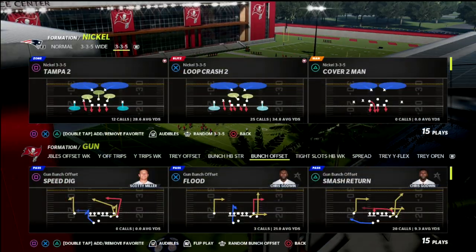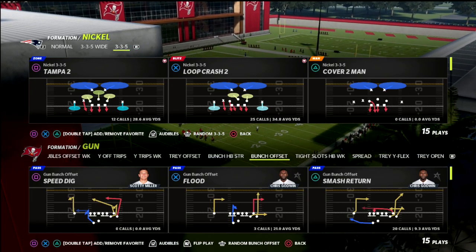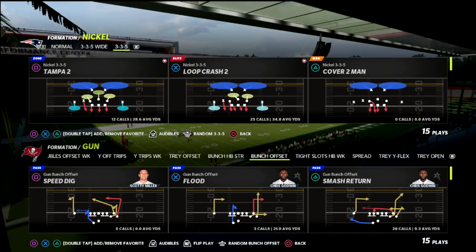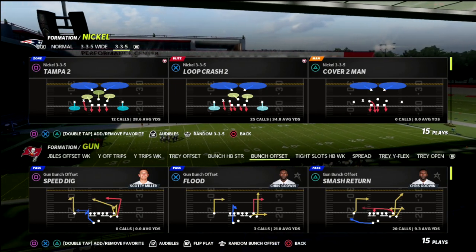In this video I'm going to show you a way that you can defend the Gun Bunch Halfback Strong in man-to-man coverage. I think it's a little bit of an advantage over defending it in zone coverage because of the fact that it is a quads formation.